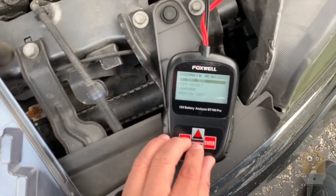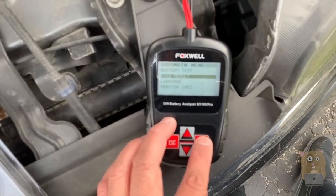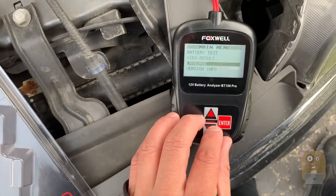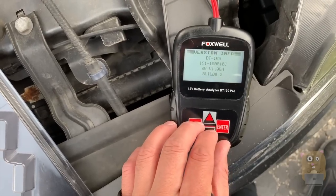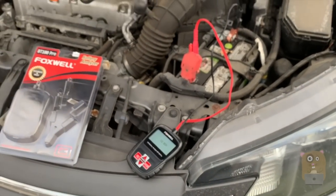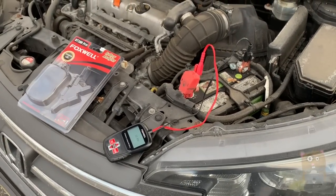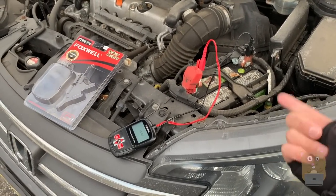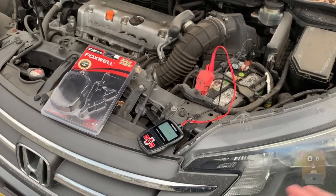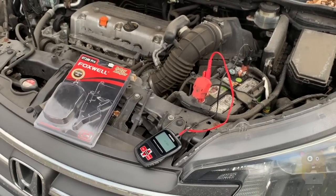If we head back, here are some other options: view results, change language, version info. I'll place a link to the site below. It's inexpensive. I think it's a great tool for those that just want to do a little quick troubleshooting yourself. Tools like this, tools like the OBD-II meter — those have saved me a lot of money. These are great DIY tools. I like this, I recommend them.